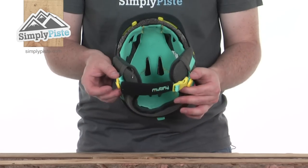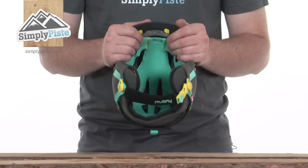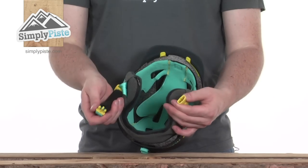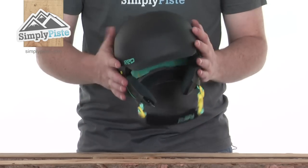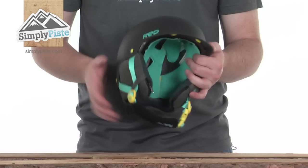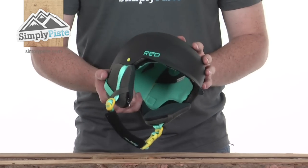There's a fully adjustable chin strap at the bottom with a couple of adjusters on the side, a fleecy band around the bottom for comfort, and a quick-release clip on the side. A really great lightweight helmet with some fantastic features to keep you comfortable on the slopes — this is the Mutiny helmet from Red.